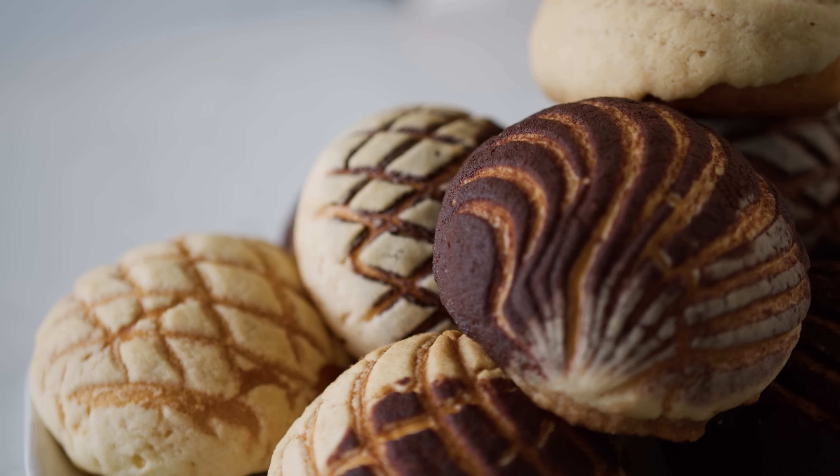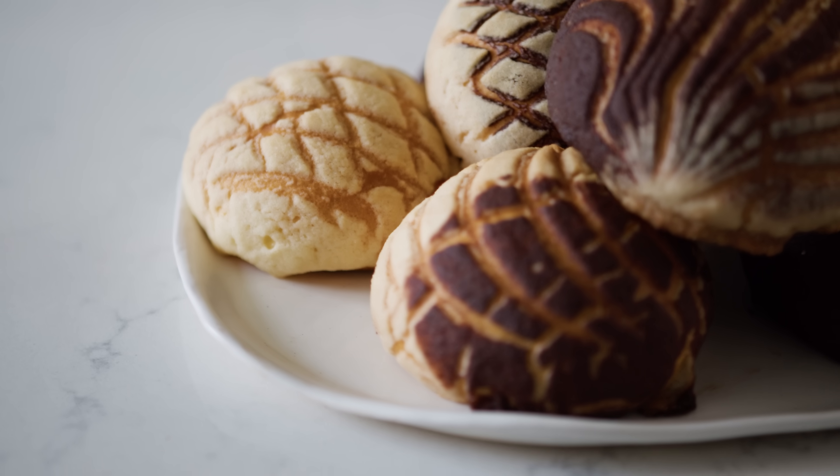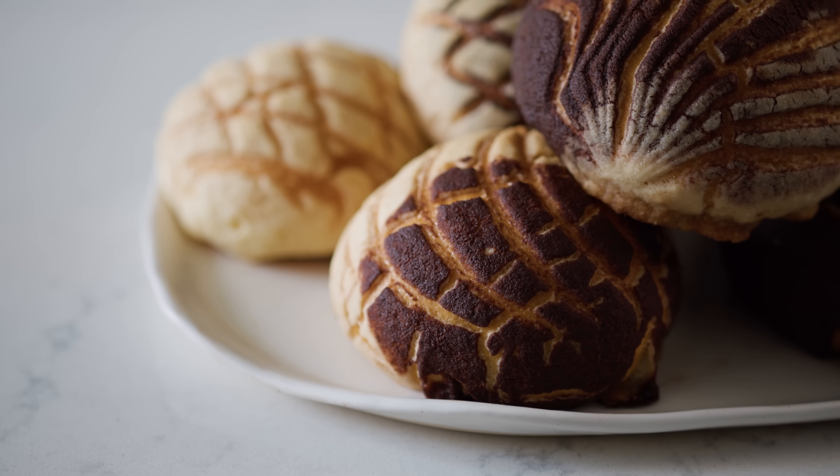Hi, my name is Fanny Gerson. I am from Mexico City and I'm really excited to be here to share a bit about pan dulce with you. This is my personal favorite and one of the most iconic pan dulces in Mexico, called concha.